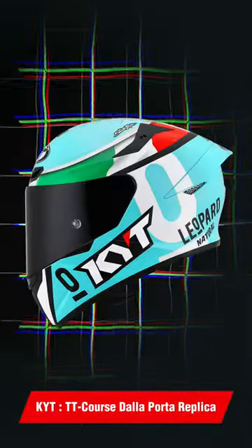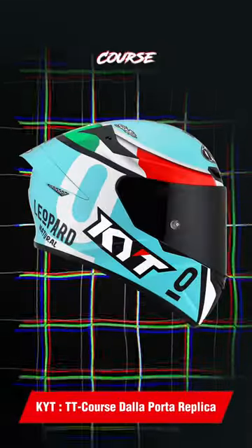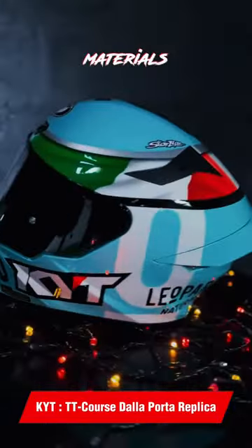Hello everyone, today we'll be reviewing the awesome KYT TT Course Dalla Porta Replica Helmet. Made from premium composite materials, this lightweight 1.3kg helmet provides safe protection meeting DIOT and ECE standards.